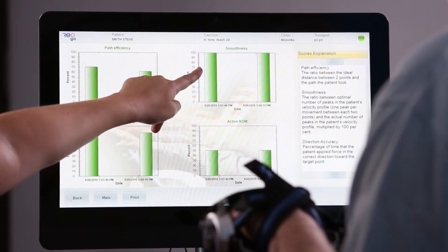Patients who have used the REOGO have experienced reduction in abnormal tone, increased range of motion, improved coordination, and less pain. The REOGO is inclusive of many different types of patients.